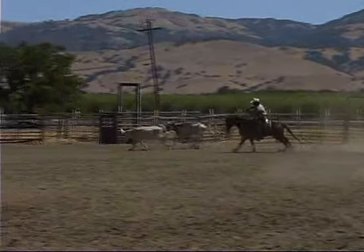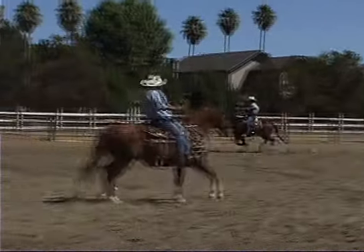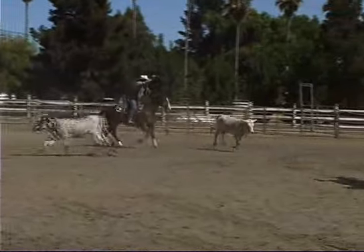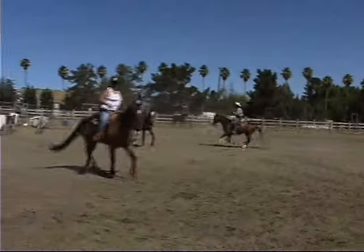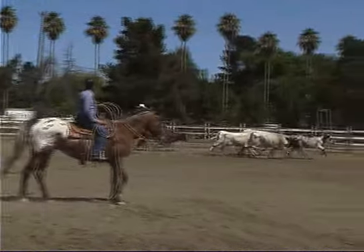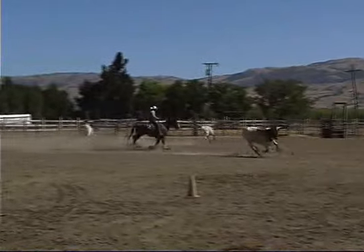Really nice. We're going to go down the fence here again and see if we can get her stopped. Turn, stay connected. Circle, circle, circle up. Oh, it's got my rope. We'll let that go.